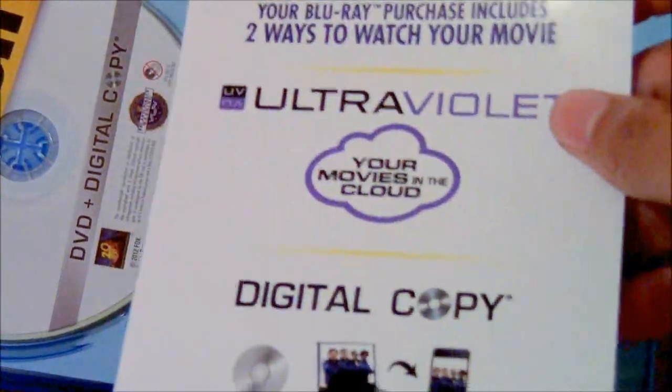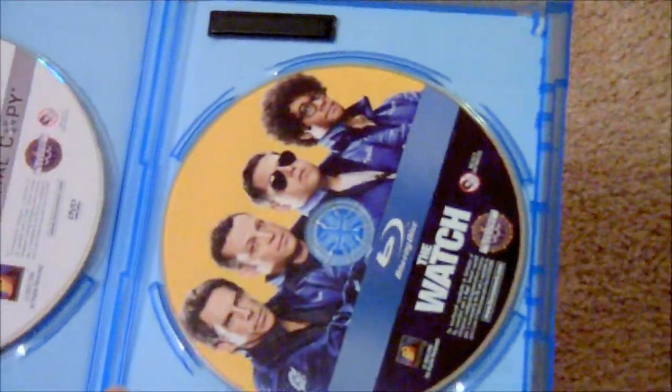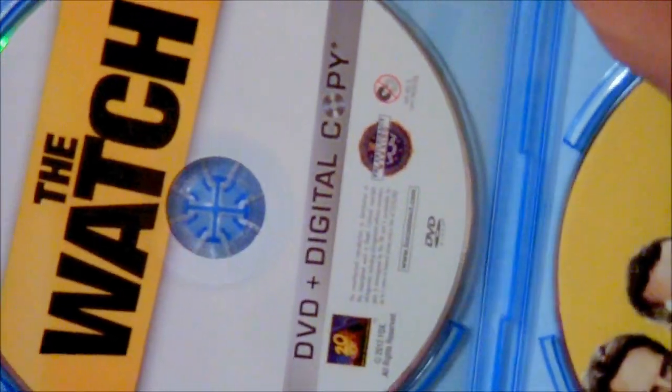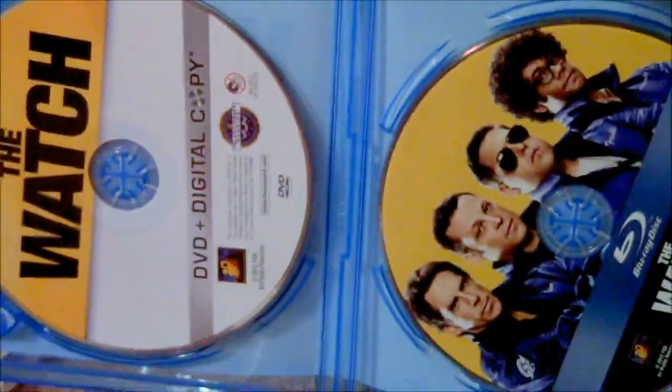There's the UltraViolet digital thing — I never use the digital copy anyway, but it's nice to have. So we've got the digital copy and the DVD. Pretty bare bones on the back.